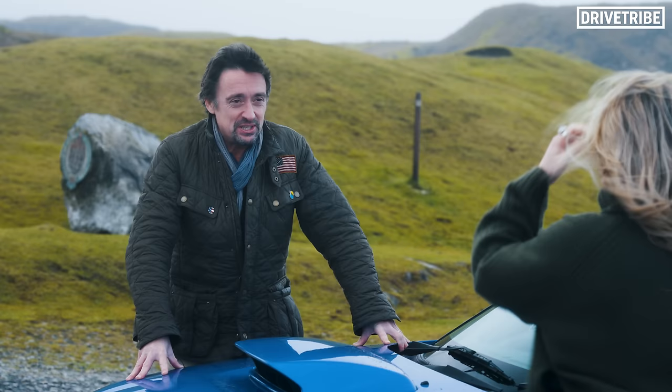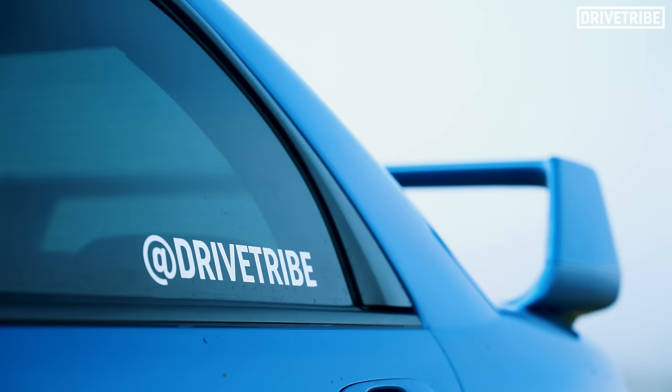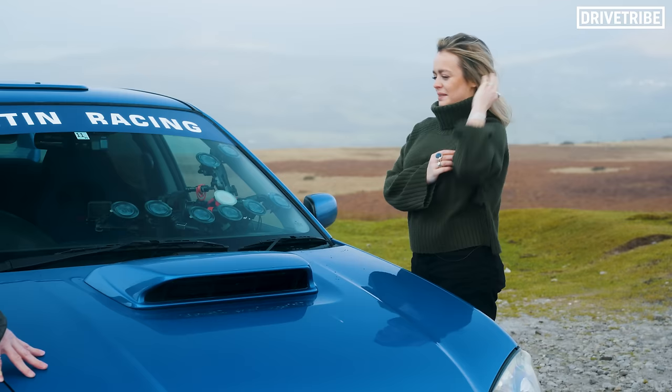I've chosen the car. You can probably guess what it is. Is it Martin? It is. It's Martin. The 540 horsepower Subaru Impreza WRX STI V Limited Edition that was on the Grand Tour and has become a bit of a star on DriveTribe.